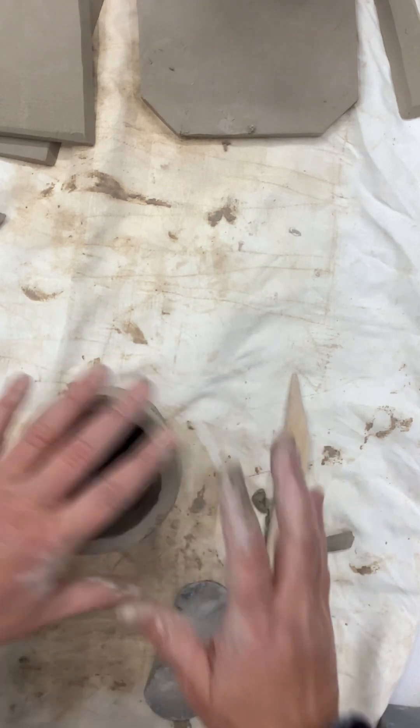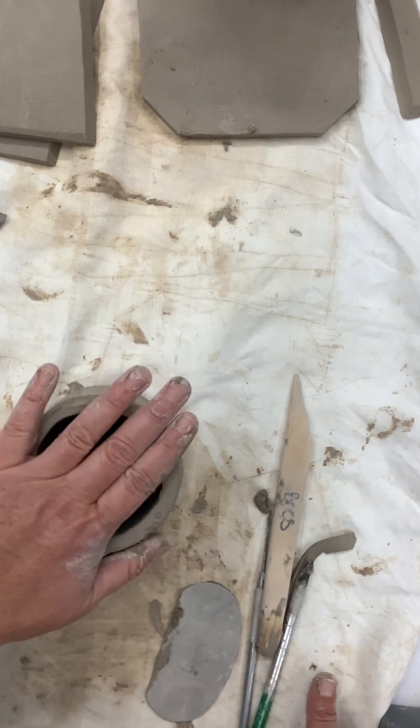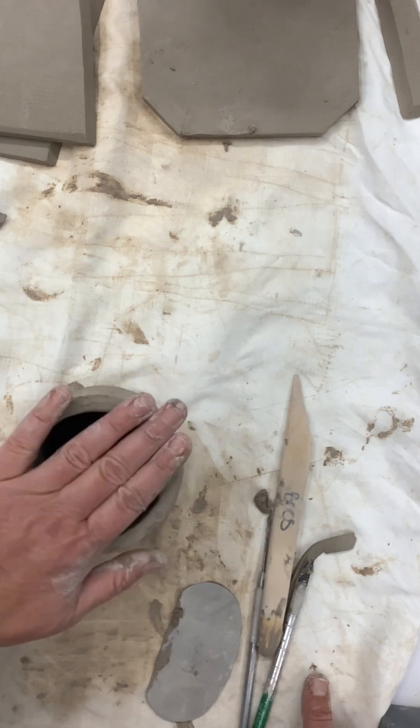Now I have my cylinder shape made out of a slab. This one you have to do with a little bit more wet clay than the other techniques I was showing you, because you're bending your slab and you don't want it to crack.